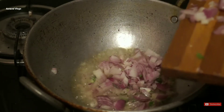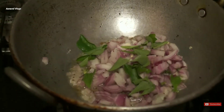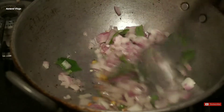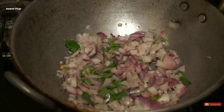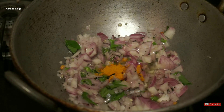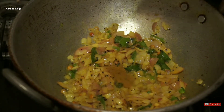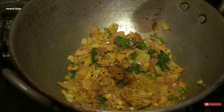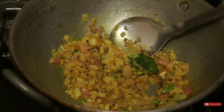So, let's fry the spoon in the pan. Cut the pan and fry the pan. If you want to fry it, add 1 teaspoon of turmeric. Now let's change the color. Add 1 teaspoon of turmeric.